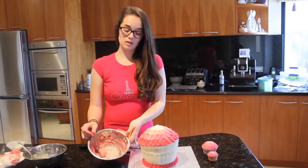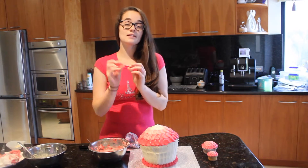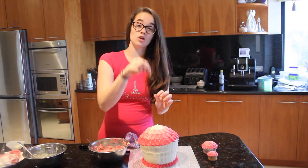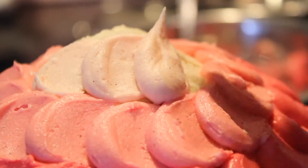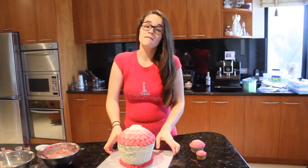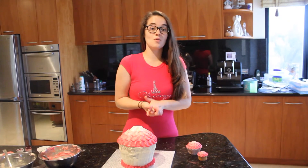Now we're going to make the final colour of pink by adding it to the rest of the white icing. Just make sure to leave a tiny bit of white icing for the last little dollop on top. Finally, put a white dollop on top of the cake and the little ones as well, and then we're all finished.